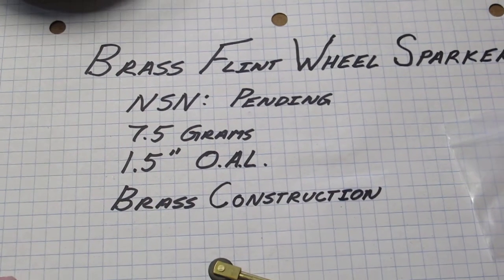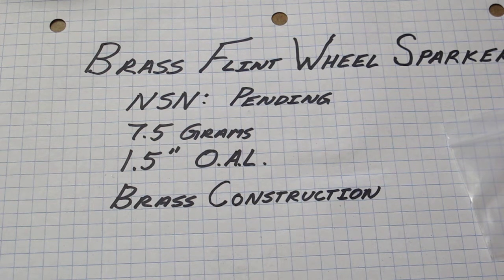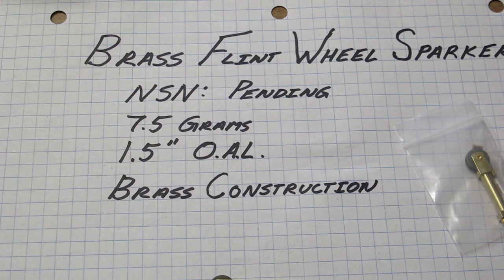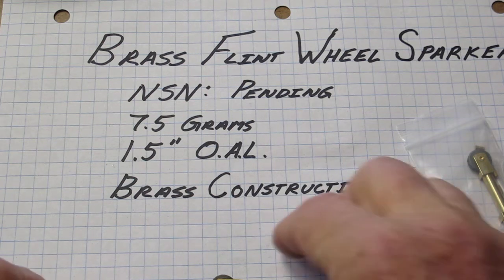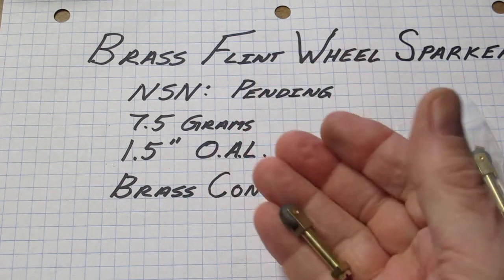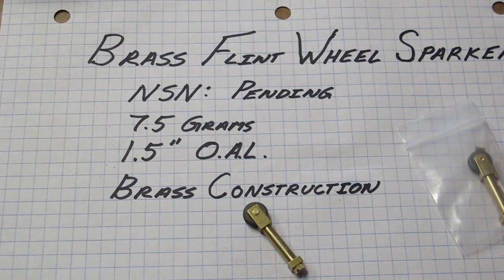Didn't burn the shop down, so we're doing good. One-take video — the Brass Flint Wheel Sparker from County Comm. We've had them for years and they continue to be a popular item. You get a couple of flints with it and we have extra flints available. Very, very lightweight. You're honestly not going to be able to make or design or find anything smaller than this, and it's rugged — built for life. Stay safe and be alert.